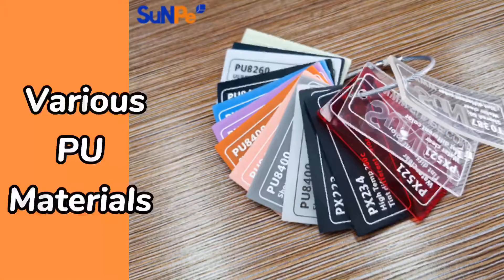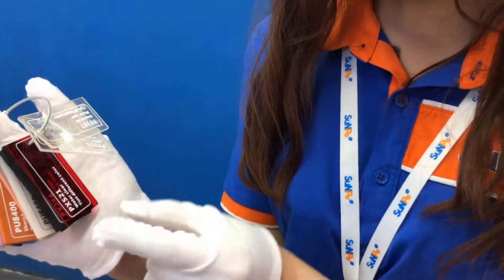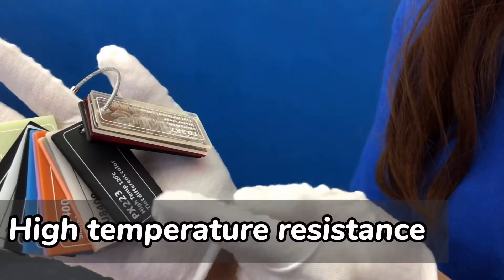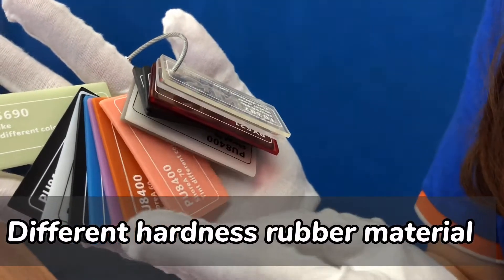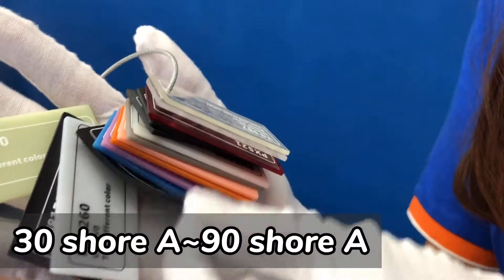Material options are numerous for vacuum casting at Sunpea. It can also deliver a range of performance characteristics, such as heat and flame resistance. For rubber materials, we have different hardness for your choice, from Shore 38 to 98.